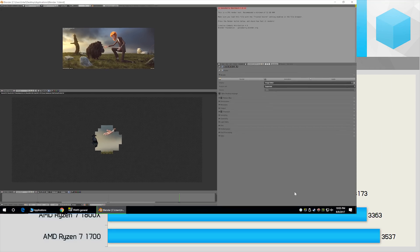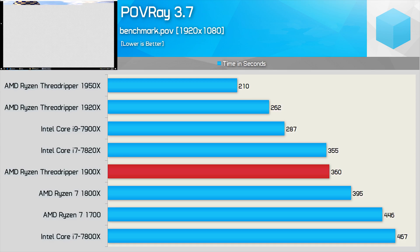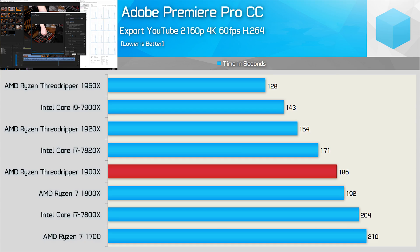Testing with Blender, we see a nice 17% reduction in render time for the 1900X over the 1800X, placing it just 5% behind the Core i7 7820X — not bad given it costs around 8% less. Moving on to Povray, the 1900X completes the workload around 9% faster than the 1800X, so another strong gain there. Finally, Premiere Pro CC shows a small 3% reduction in export time, which isn't bad but certainly not the best result we've seen.